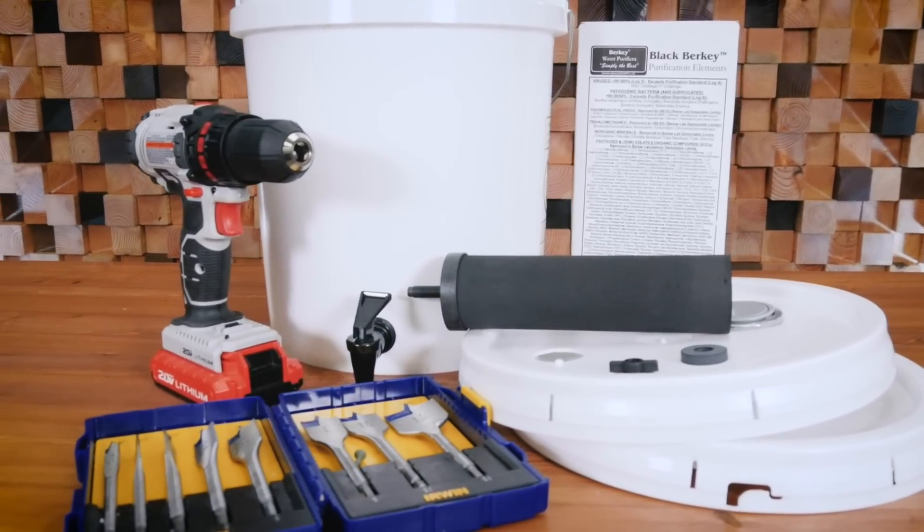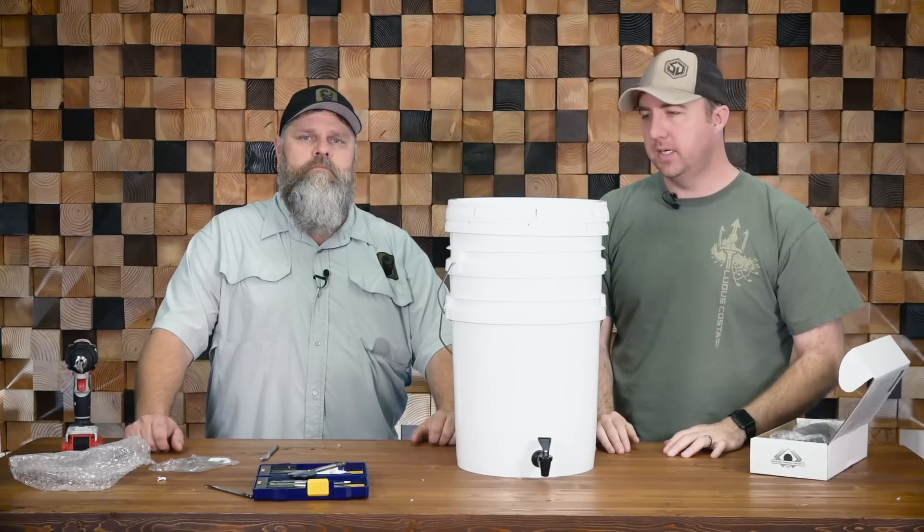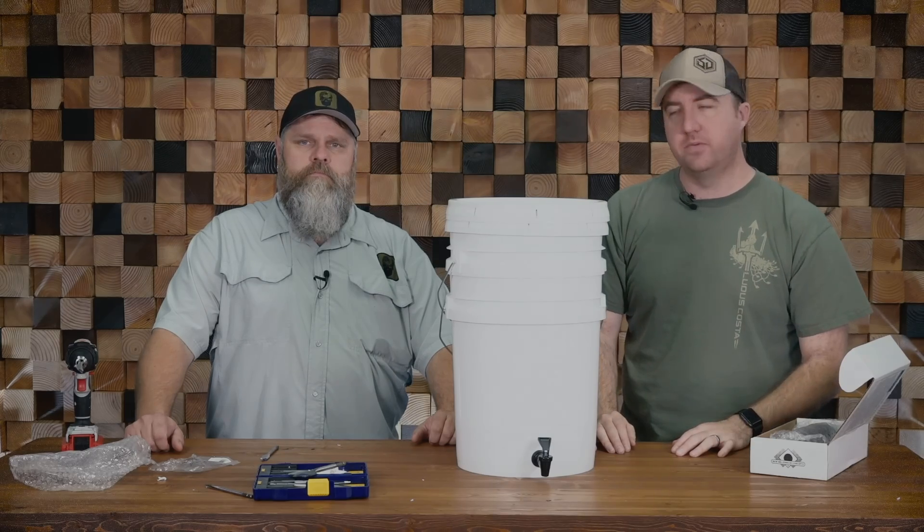If you have any questions about building a DIY Berkey filter like we did, feel free to leave them in the comments below. Make sure you like this video, and until next time, be safe.